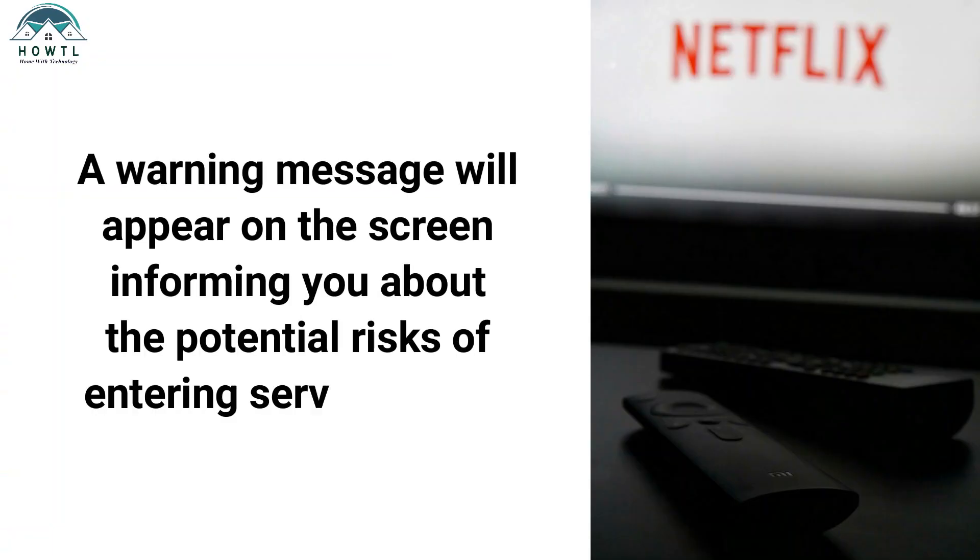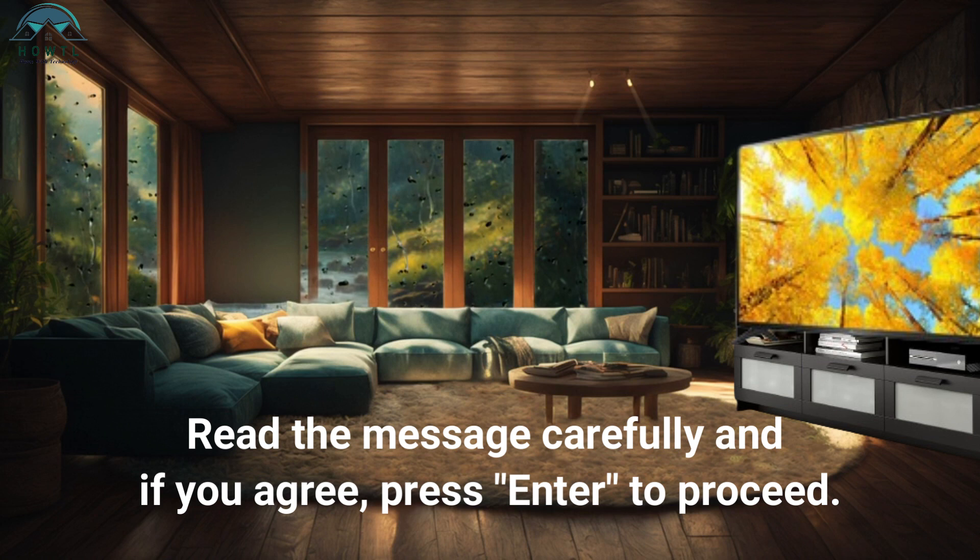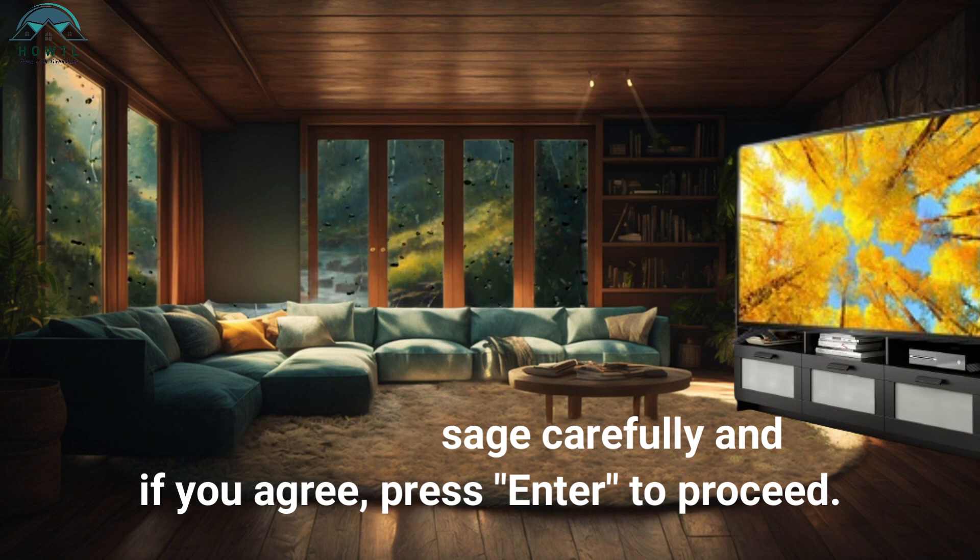A warning message will appear on the screen informing you about the potential risks of entering service mode. Read the message carefully and if you agree, press enter to proceed.